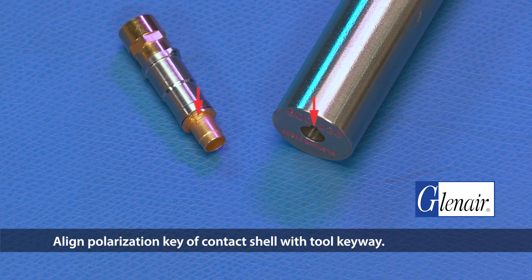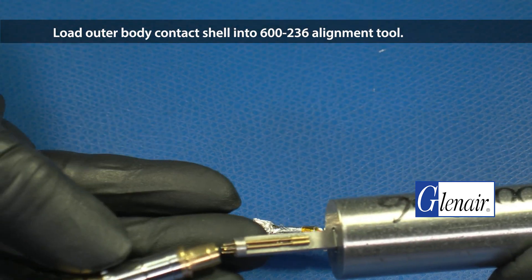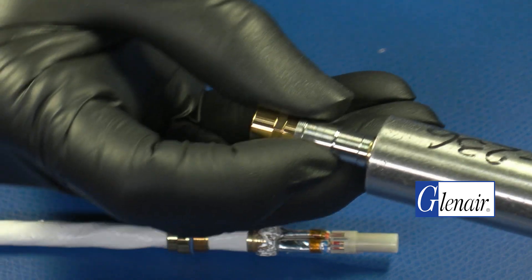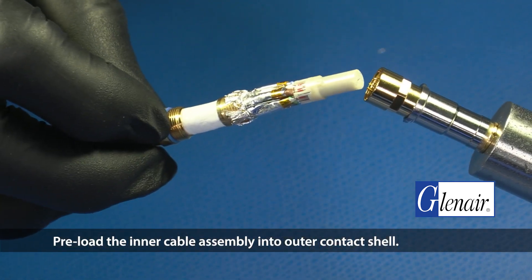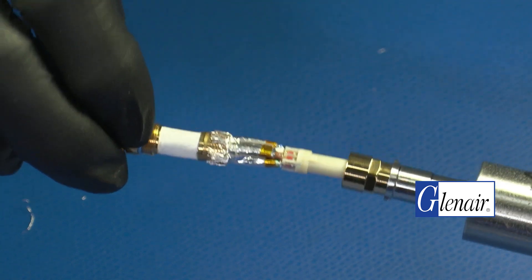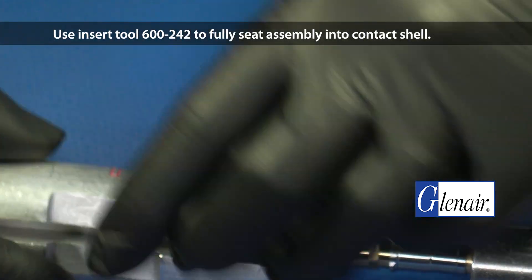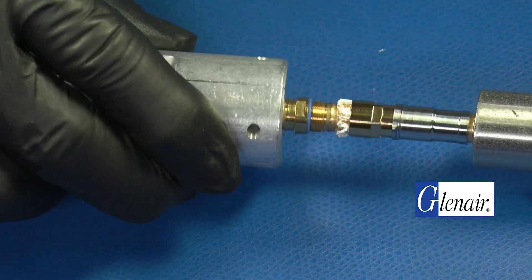Align the polarization key of the contact shell with the tool keyway. Load the outer body contact shell into the 600-236 alignment tool. Preload the inner cable assembly into the outer contact shell. Ensure the retaining nut is positioned against the ferrule. Use insert tool 600-242 to fully seat the assembly into the contact shell.